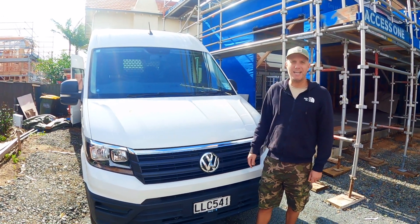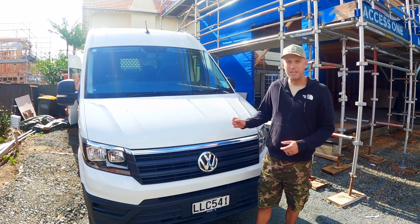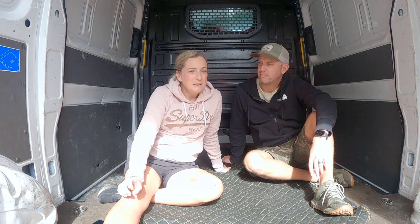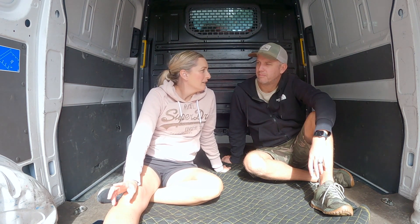This is our 2018 VW Crafter, a medium wheelbase that we are going to turn into a motorhome. We want to turn this into a four-berth — it's us two and our two daughters — so we really need to have some sleeping space for them.